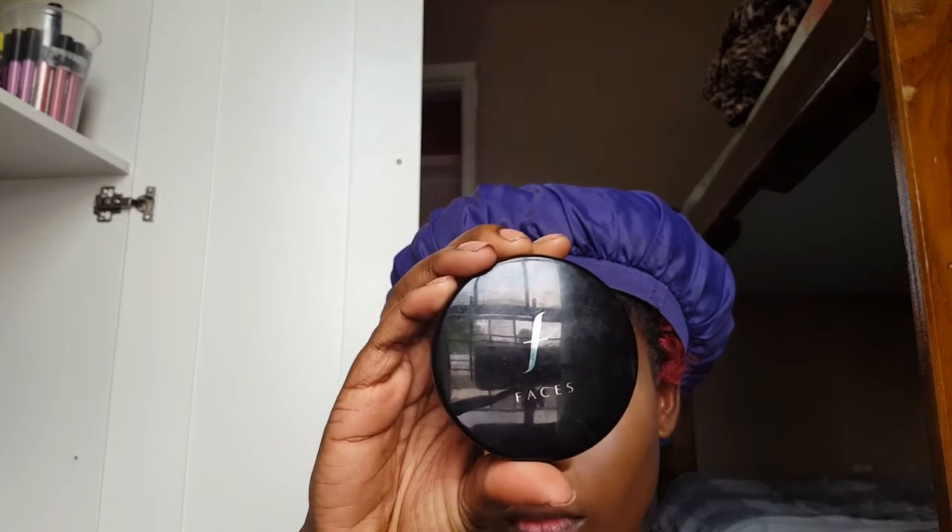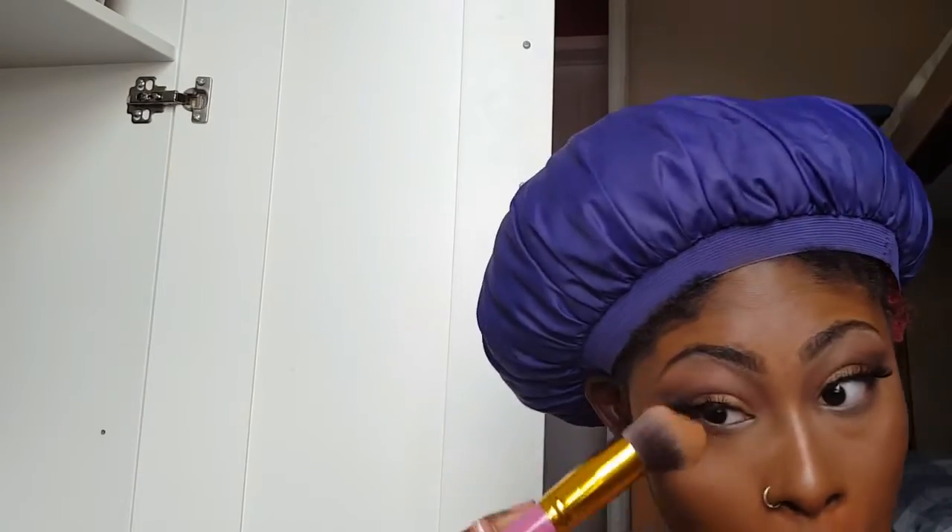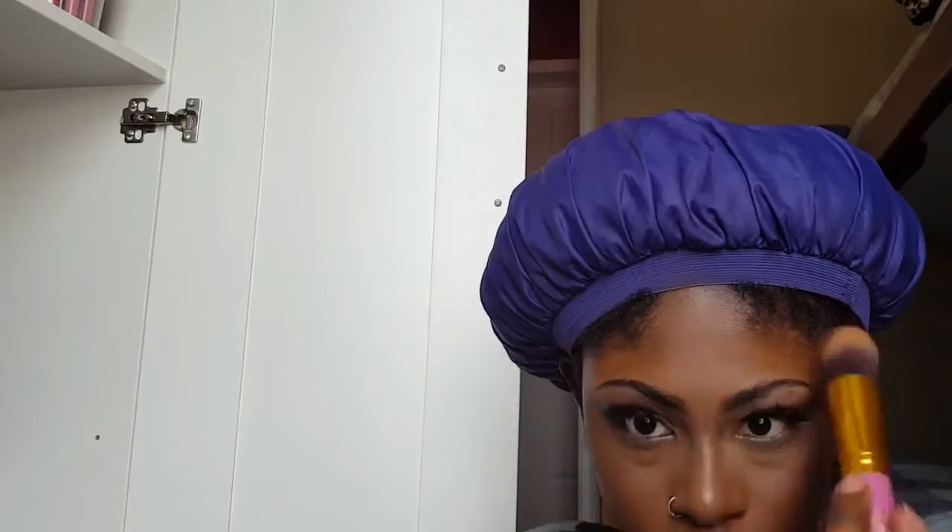To set my whole face, I'm using my Faces Cosmetics Dual Powder in the color NDW 00608. I'm also going to set my under eyes with my Maybelline Shine Free Loose Powder, but I'm not baking — I'm just setting the under eyes.